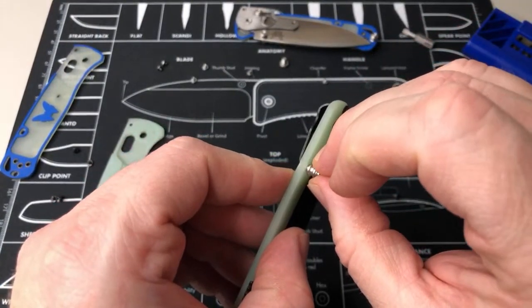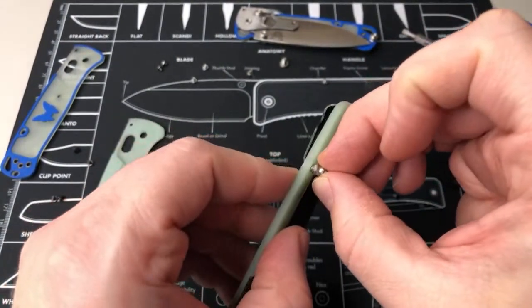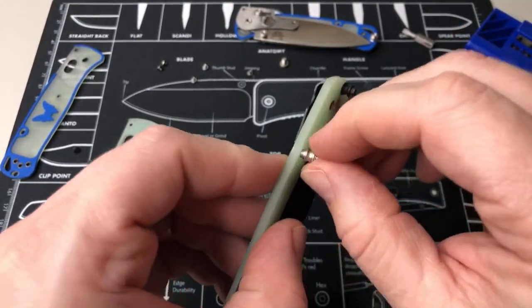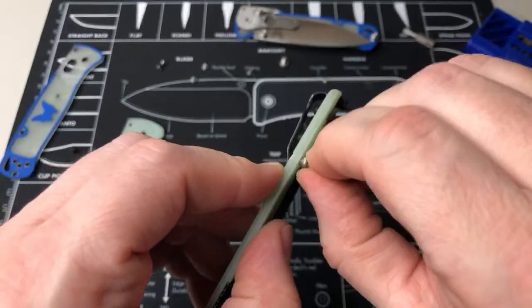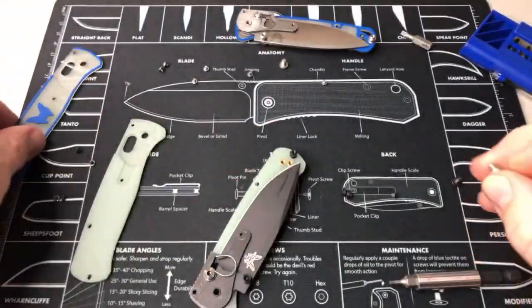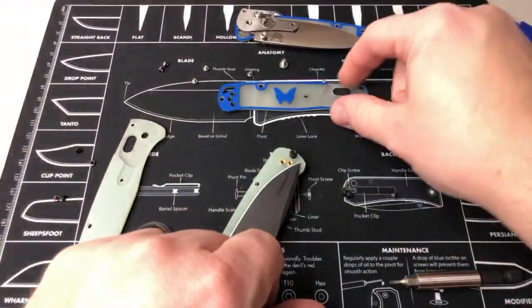So that's gonna be a bummer if anybody wanted to do a scale swap out. And then obviously these are going to be too big to go in there. But the cool part is I have new scales for this black one here that came in.